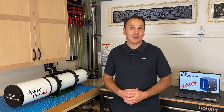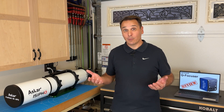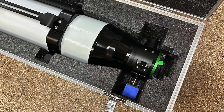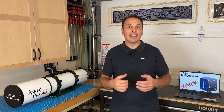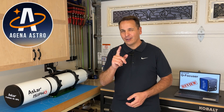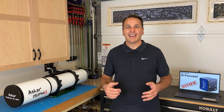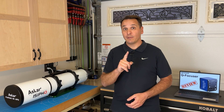I looked up its dimensions on the QHY website, made a few measurements, and realized that it would fit in the ASCAR 151 PHQ carrying case with about 5mm to spare. So I went ahead and ordered the standard version of this focuser from Agena Astro — not just because they are my favorite astro retailer, but also because they had it in stock. I paid full price for this item, so this is not a sponsored review.